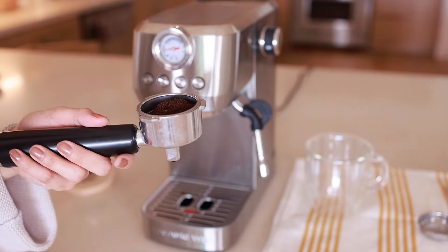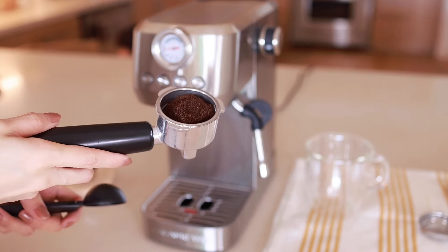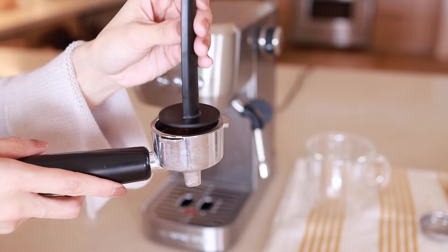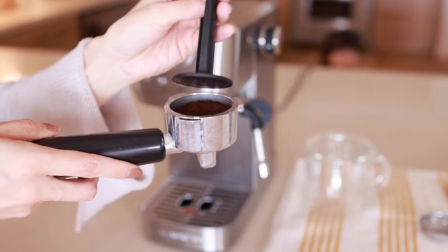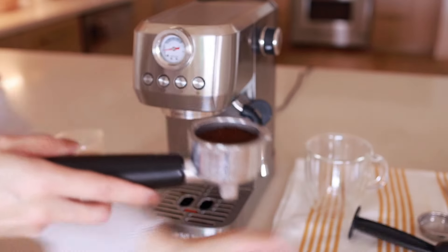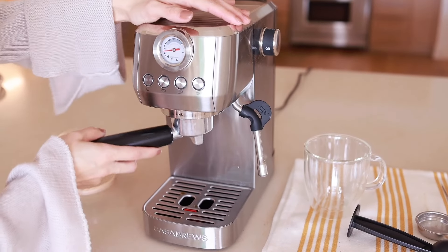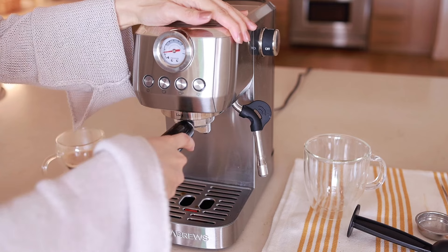Now let's make another coffee — let's make a latte. The first step is the same: just fill the portafilter with your coffee all the way to the max line, and again use the tamper to make it even in the cup filter. When you install the portafilter, just make sure there is no spill of coffee outside of it.